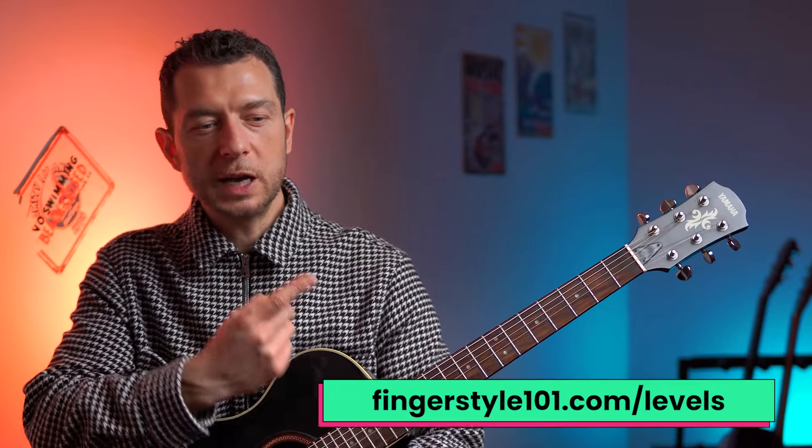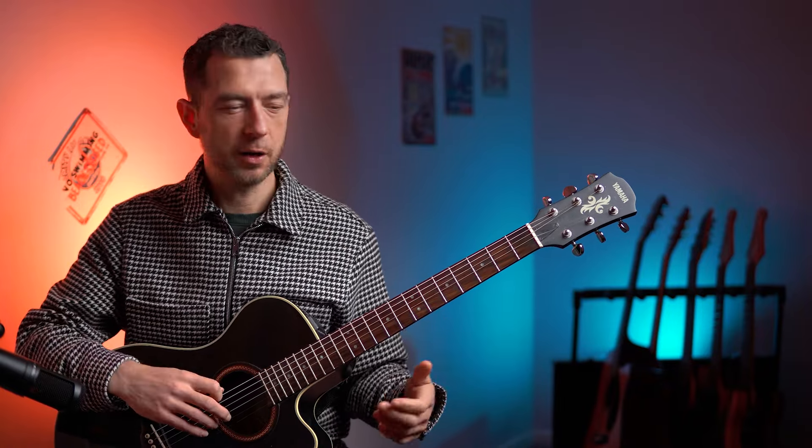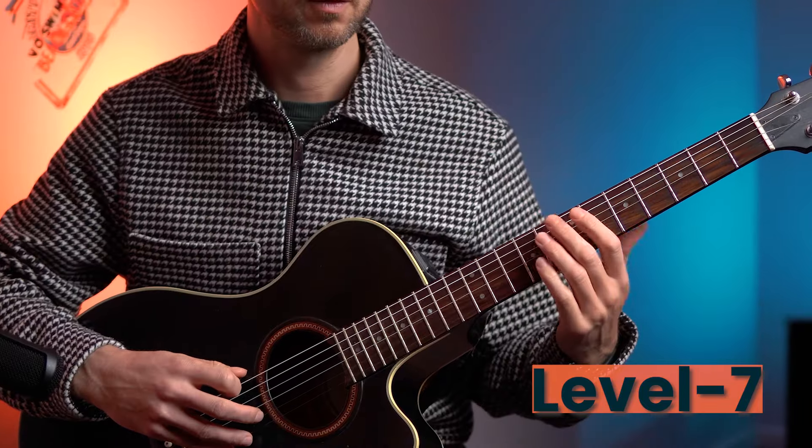Don't forget to get your tab and notation from the link in the description below - you can get it there for free. Next level, we're going to do exactly the same on the low E string. It's not any more difficult really. Same frets: zero, three, five, six, seven, ten, twelve - on the low E. This is level seven. One, two, three, four.